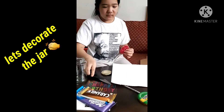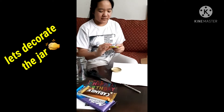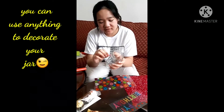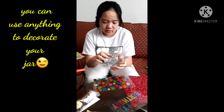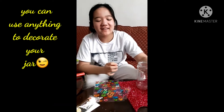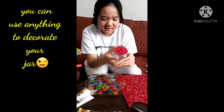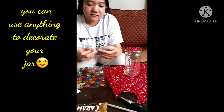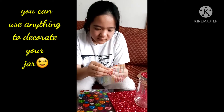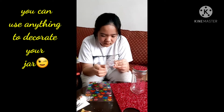You grab it and then it fits. Right now I'm just decorating my jar with stickers — more stickers — and I also did the lid. Right now what you're watching, I am currently peeling the stickers and placing them, that's why I'm not talking.